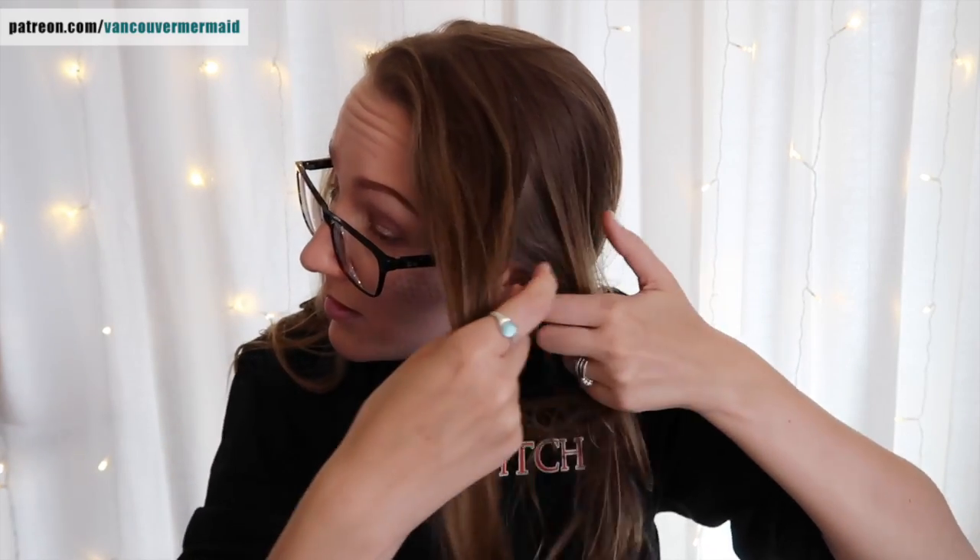The idea is that I wanted to have kind of a seam down the front. Try not to rip off my fancy pants makeup while I'm at it. Now, this is not how I would do this if I was actually planning on swimming in this wig.